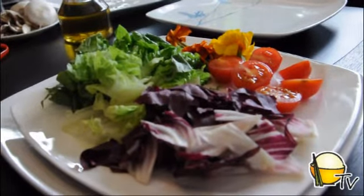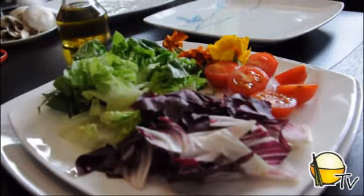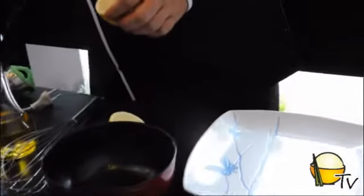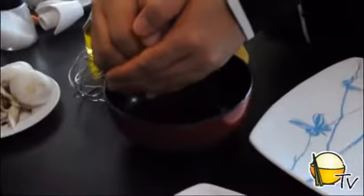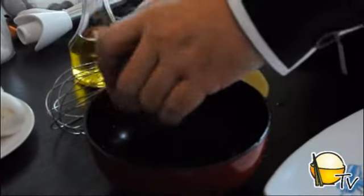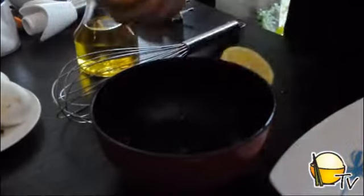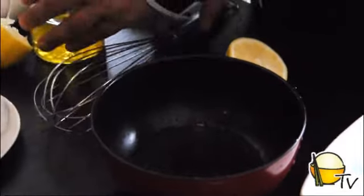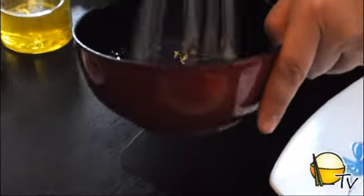Let's make some salad dressing. We're just going to use a simple lemon juice, add in a little bit of salt and a little bit of pepper. There you have it — your own lemon dressing for your salad.